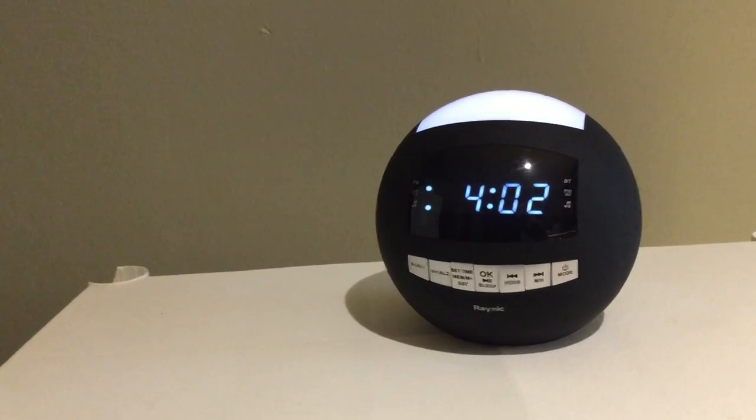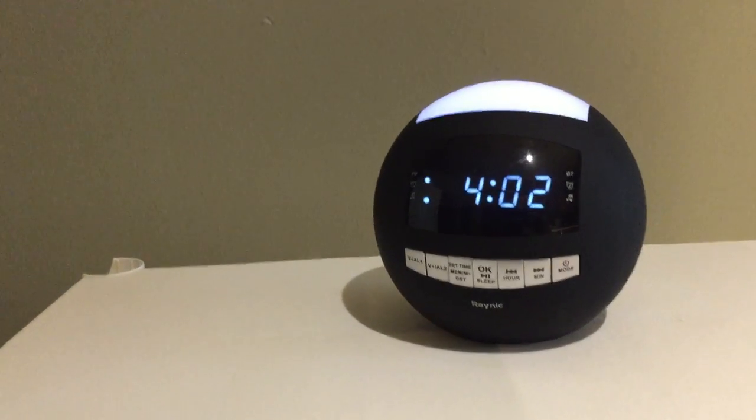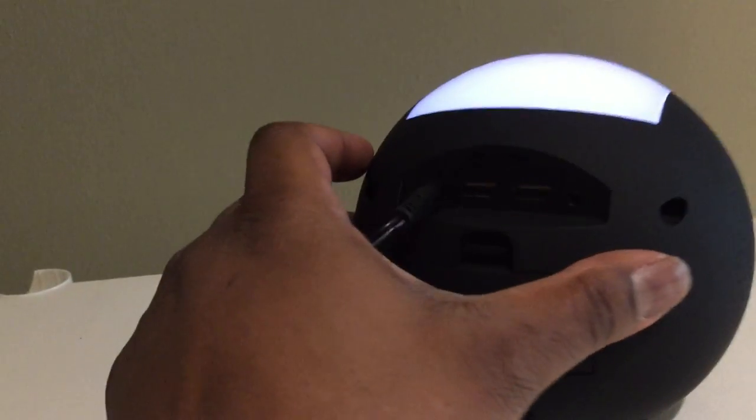On the digital display, it is dimmable. On the back side there's a dimmer wheel.